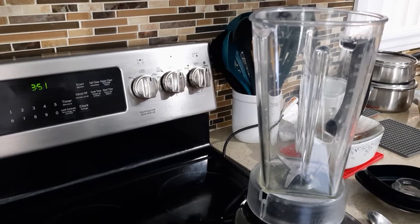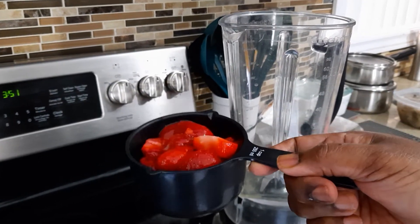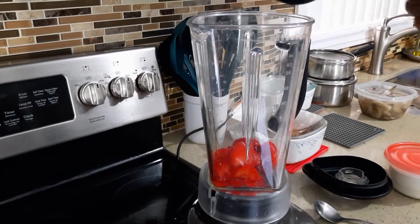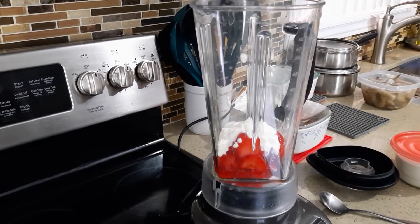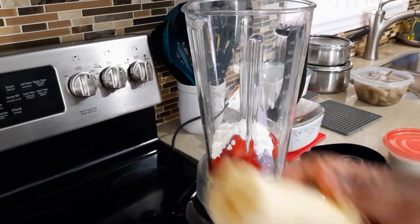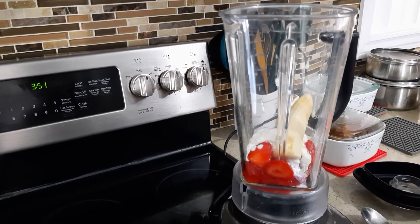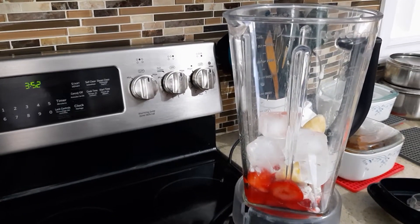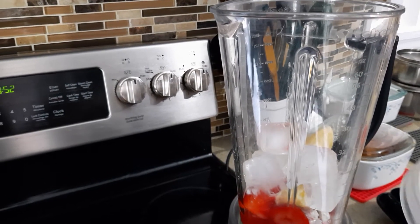Let's get started. You need one cup of strawberry — I bought frozen strawberry, which is better — and half cup of yogurt, half banana, one cup of ice, and two tablespoons of sugar.